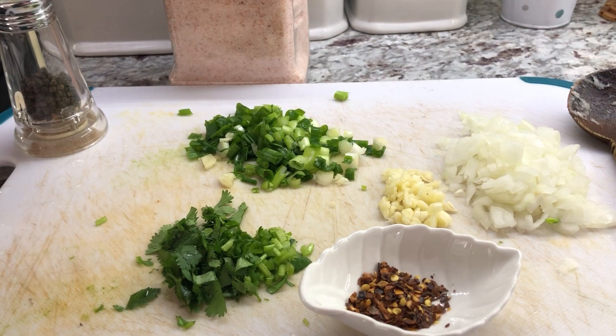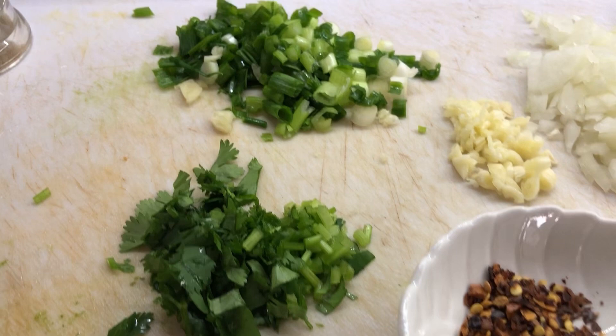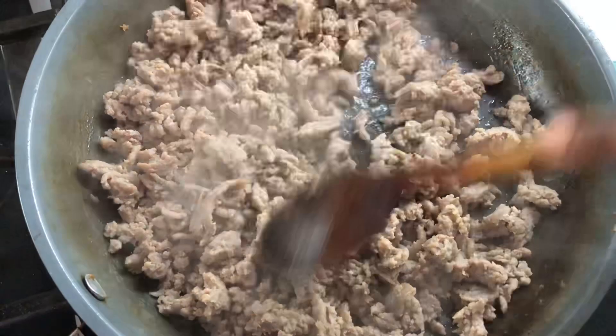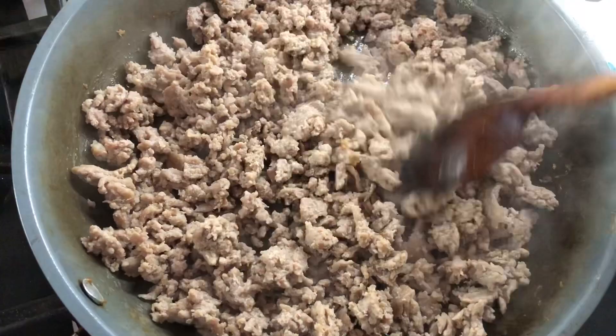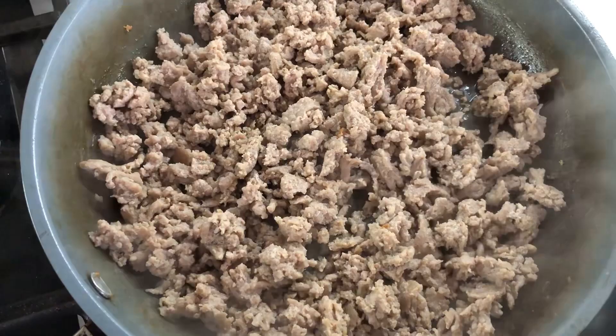To start with the breakfast, I have some ingredients here: some chili flakes, some cilantro, finely chopped green onion, garlic, onion, salt, and black pepper. Let's start cooking our ground meat. I went ahead and added my ground chicken to the pan and fried it up for a few minutes to get rid of that pinkness. Now we're gonna add flavors — I like to go in first with salt.